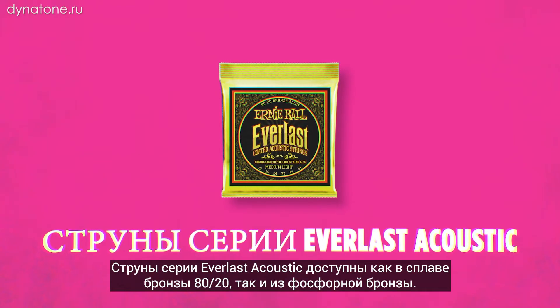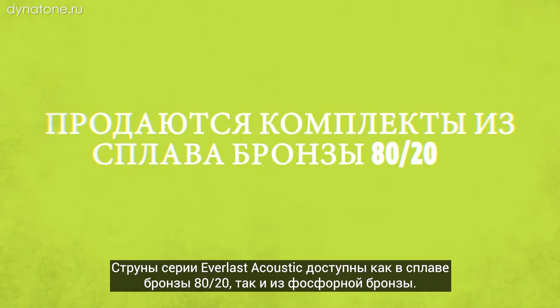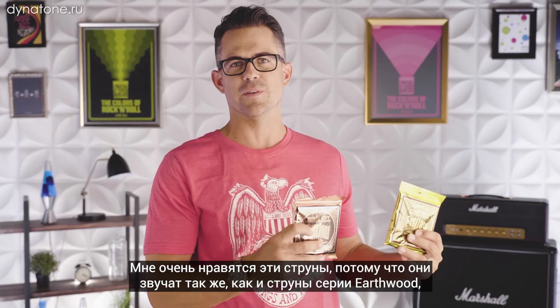Everlast coated acoustic guitar strings. We make these in both 80/20 and phosphor bronze. I love these strings because they basically sound exactly like an EarthWood set but they'll last quite a bit longer.